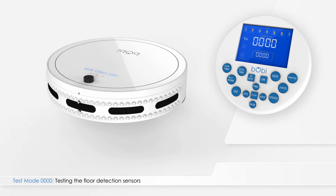If you lift Bobbi up, the lines under numbers 1 through 4 will disappear, and new ones will show up underneath numbers 5 and 6. This means that the left and right wheels are off the floor, and the floor detection sensors and wheel sensors are working properly.